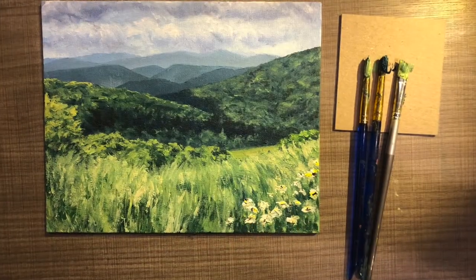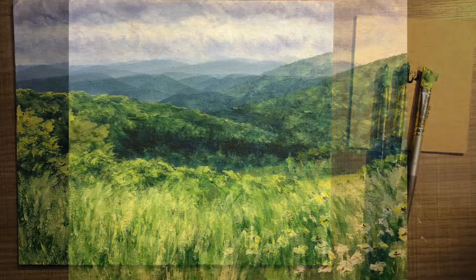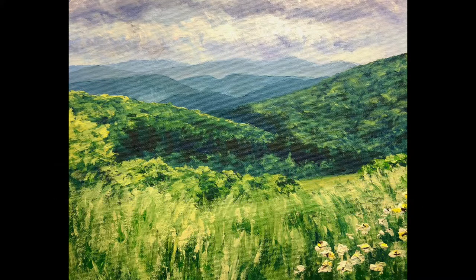And that's it for this painting! This was a quick little video but I hope you got some tips on landscape painting that you can apply the next time you grab your paintbrush. Thanks for watching — make sure you subscribe to my channel, bye bye!